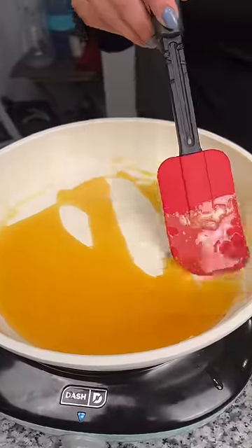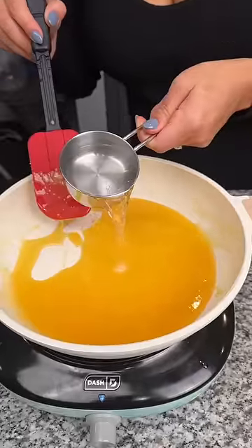Alright, once you have this very melted butter-looking sugar, add one half cup of water and pour that in.